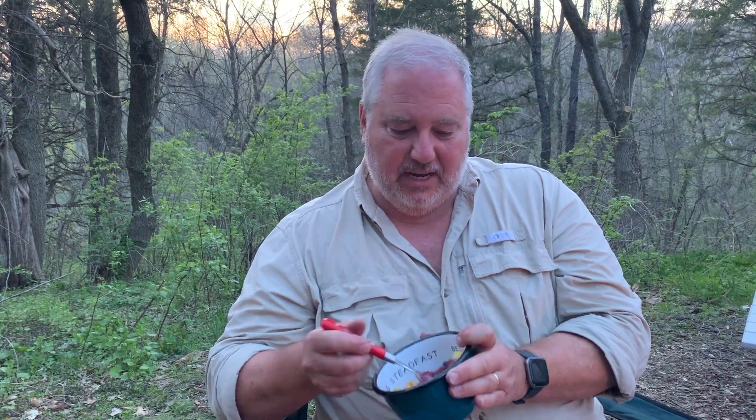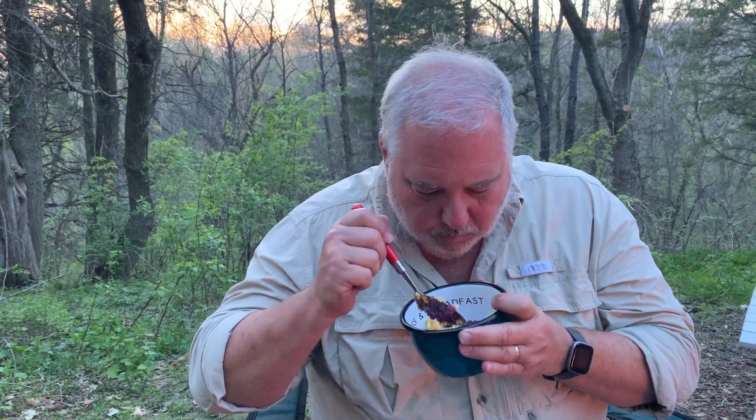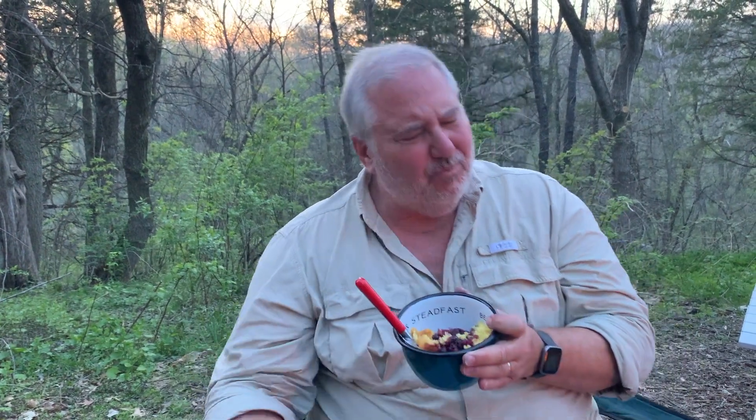I hope you try the recipe. I hope you tell me about it below — let me know what you think. As always, thanks for joining. Thanks to all of our subscribers; we really do appreciate you — you make it fun and worthwhile. I'm going to have some of this and see how we did. It's just so good. I hope you try it. Take care, we'll see you next time.